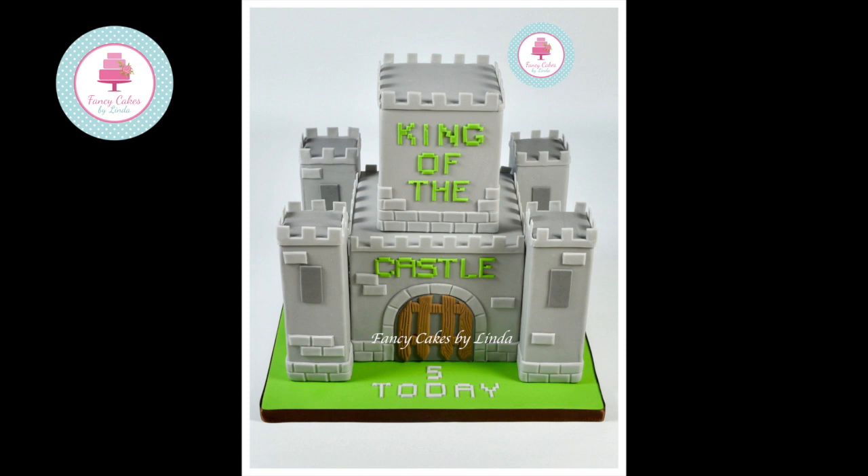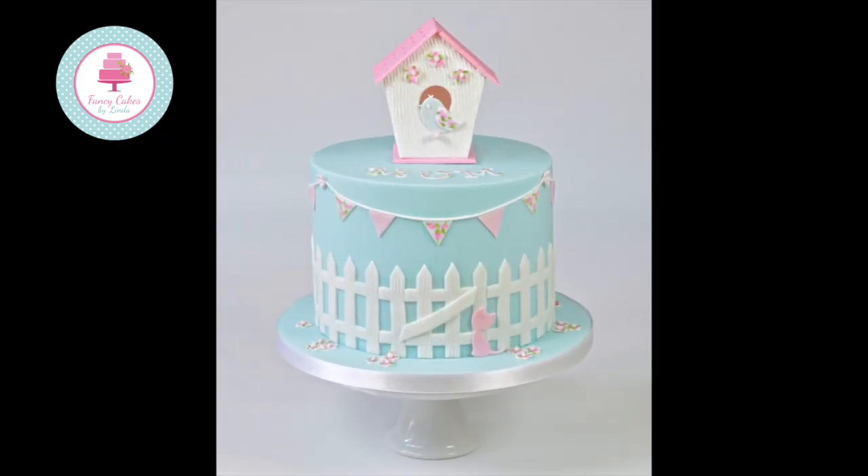I recently made a castle cake and thought the picket fence was great — if you cut it out, turn it upside down, and use it as the gate to the castle. The picket fence cutter is so easy to use. Thank you for watching.